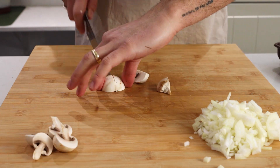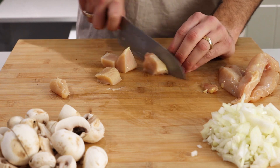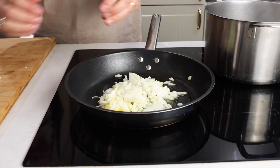Start by prepping the veg. Finely dice one small onion or half a large onion. Then slice 100 grams of mushrooms in half. I've got these close-cut mushrooms, which were pretty small, but if you've got larger mushrooms, just dice them into quarters.